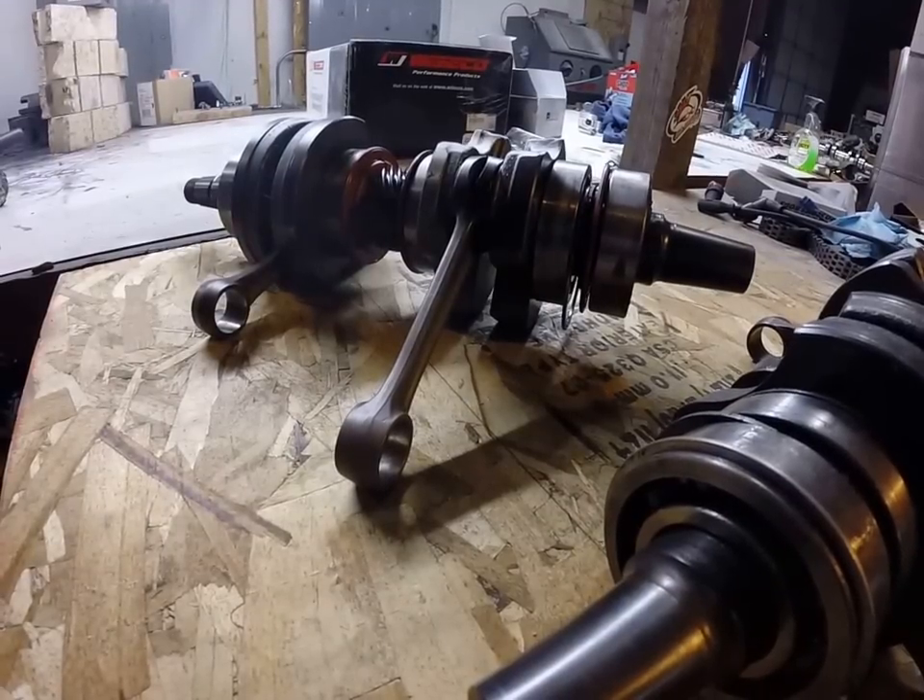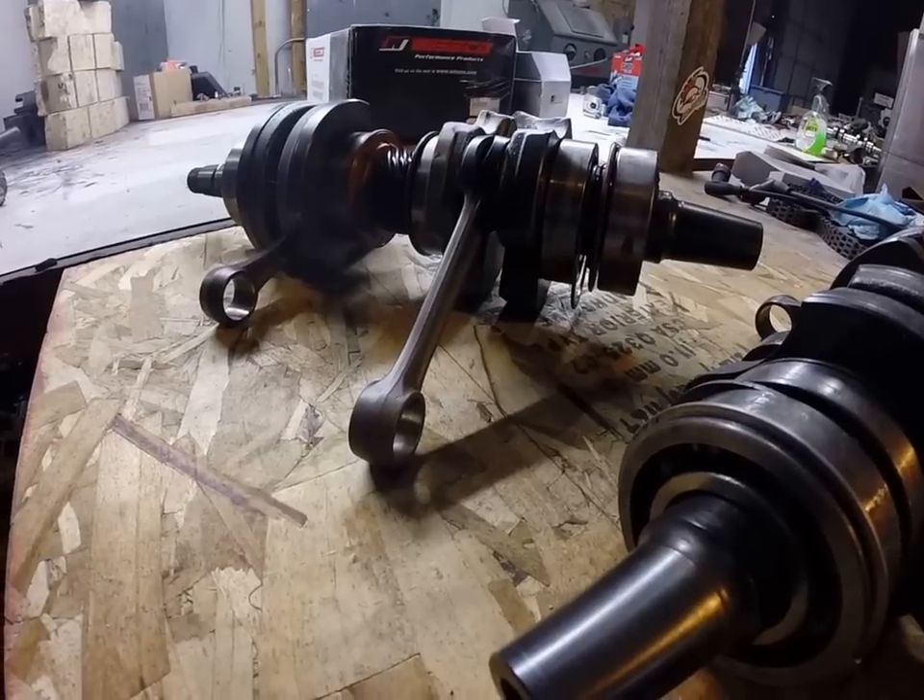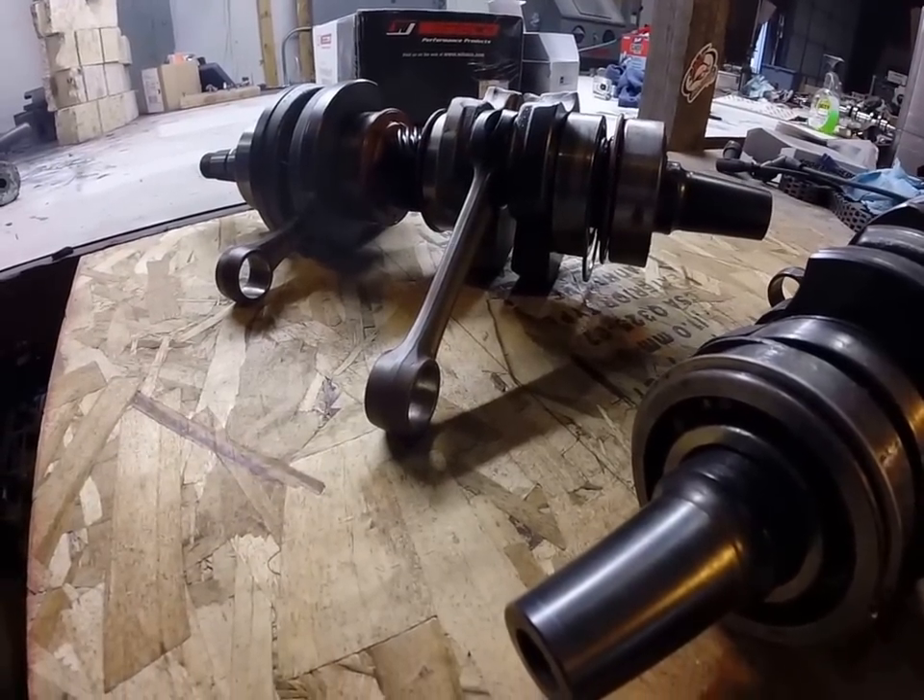Hey guys, Jeremy from JJ Machinery here. Just want to talk to you today real quick about some Ski-Doo crankshafts.